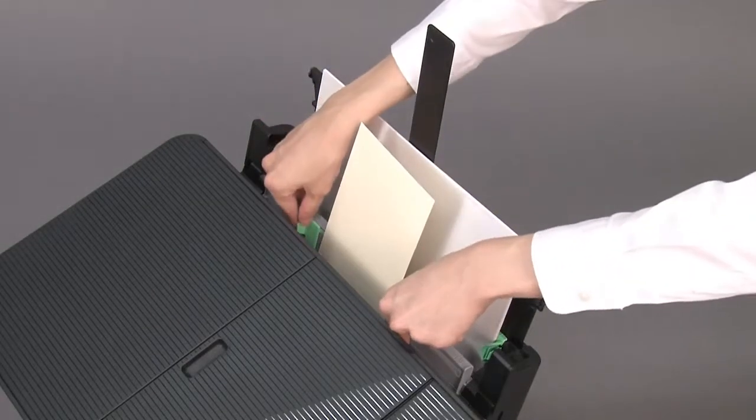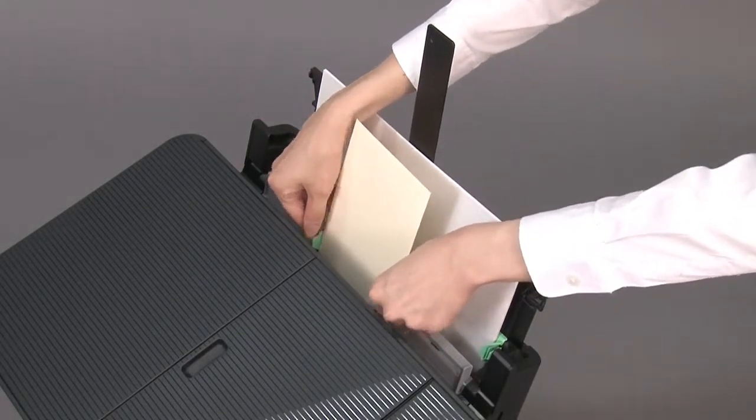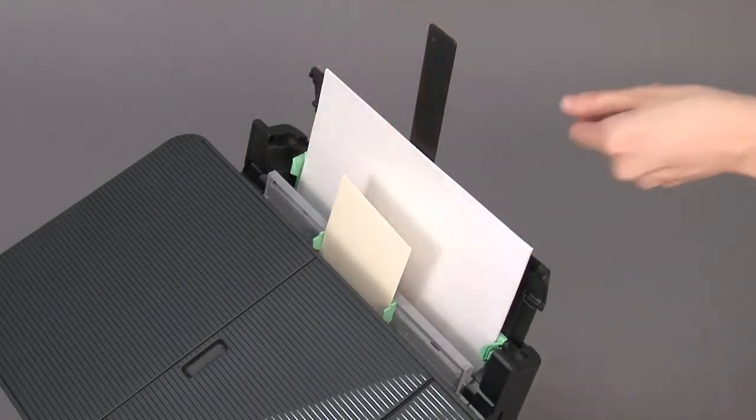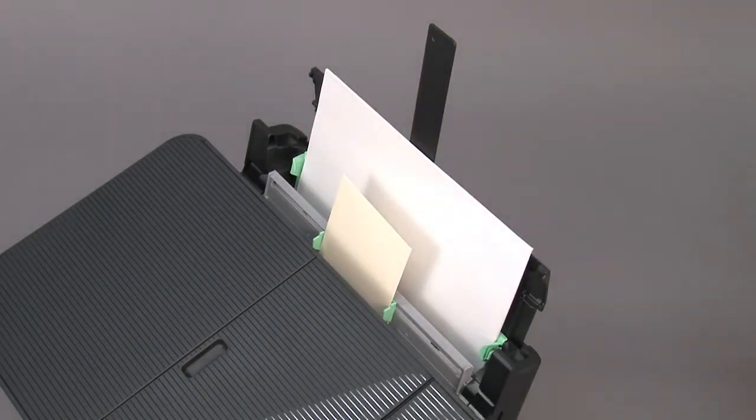Adjust the manual feed slot paper guides. Push the envelope until the front edge touches the paper feed rollers. Let go of the envelope when you hear the machine pull it.